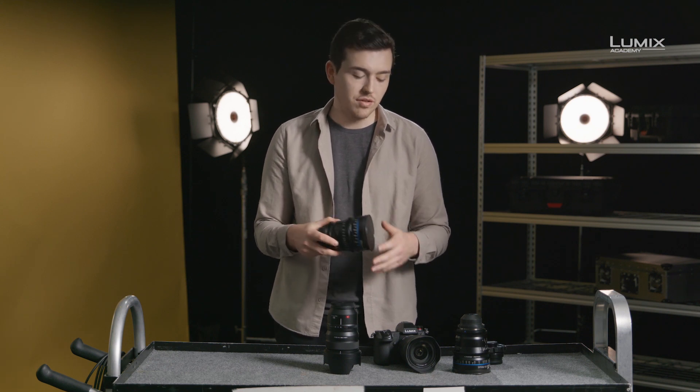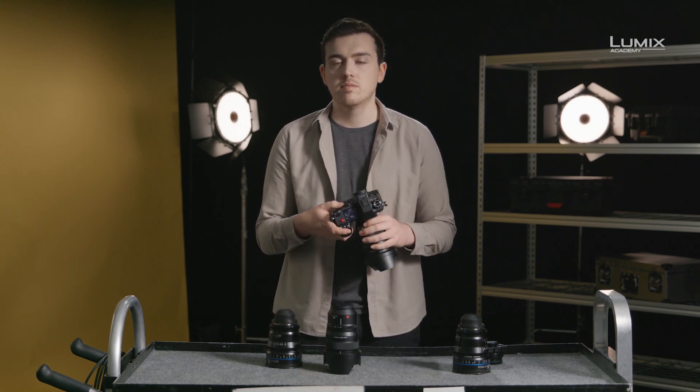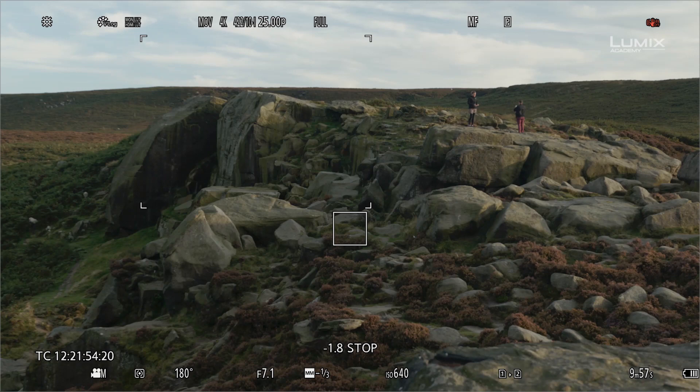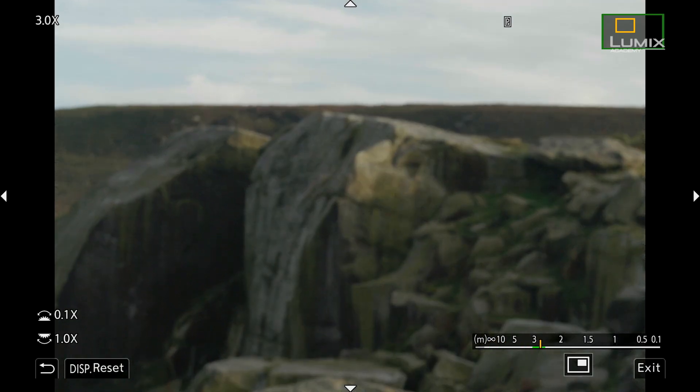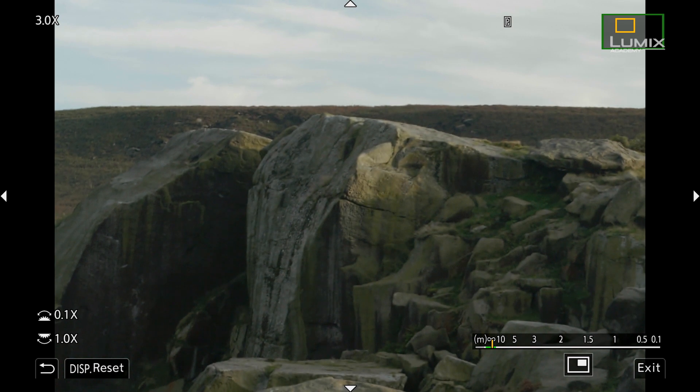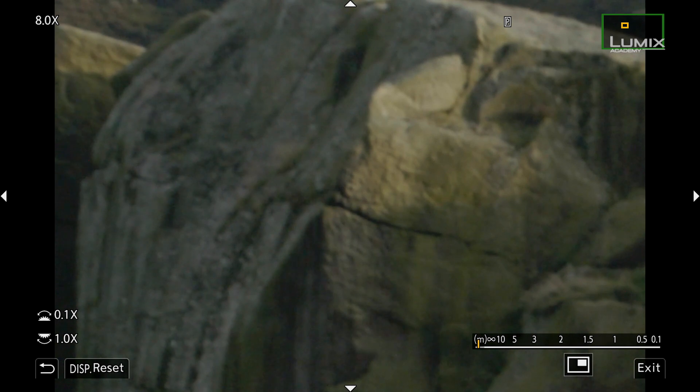To help with manual focus on the S1H, there are also useful functions such as magnification, allowing enlargement up to 20 times, a focus peaking option which can be changed in sensitivity and colour, as well as the punch-in to enlarge the decisive area to adjust focus on the spot.